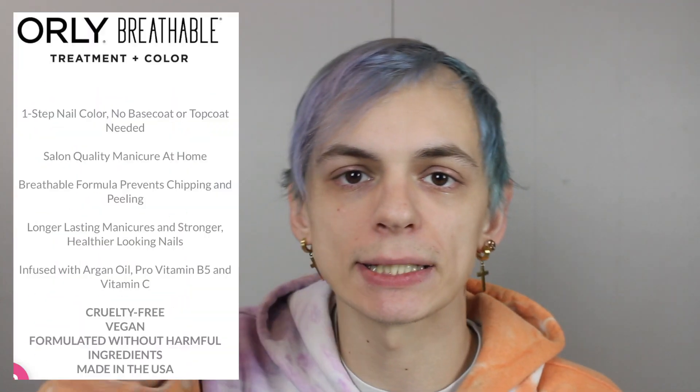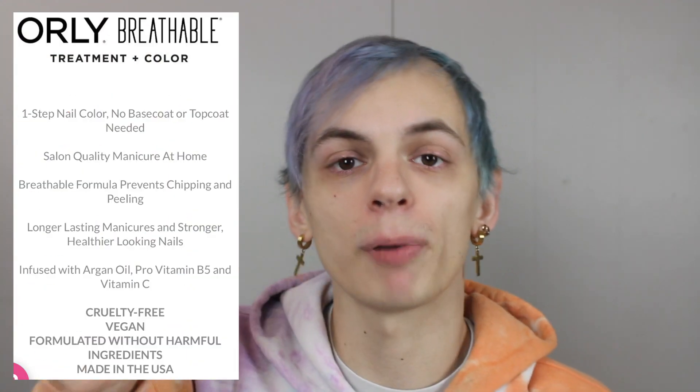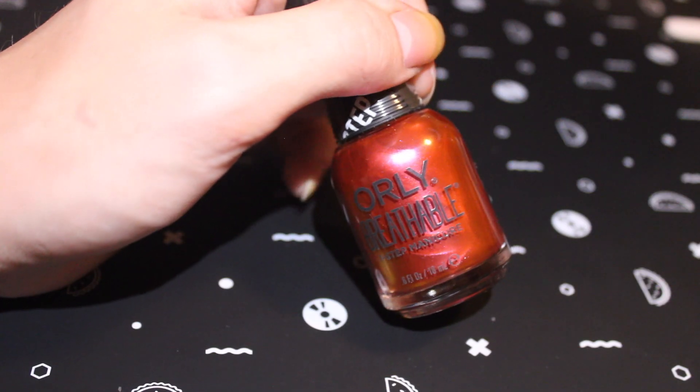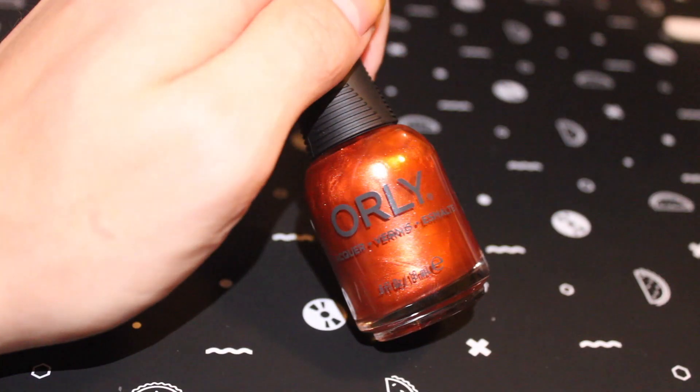These are some really fun holiday toppers. The next two singles I got were from the One Step Breathable Treatment. This is their line where you don't need a base coat, you don't need a top coat — just two layers of the polish and you are good to go. It is like a treatment and a nail color in one. So the first color I got is Over the Topaz — this is a multi-chrome pink gold to orange shifty shade. The next shade I got is this metallic super shiny orange shade called Valley of Fire.